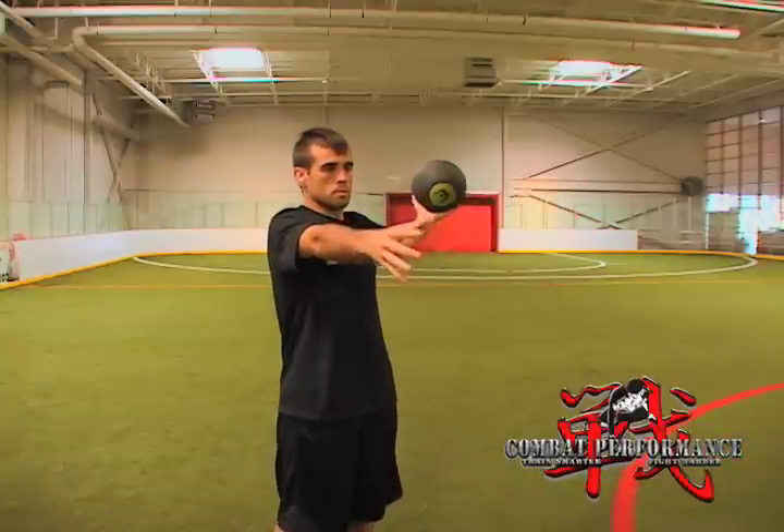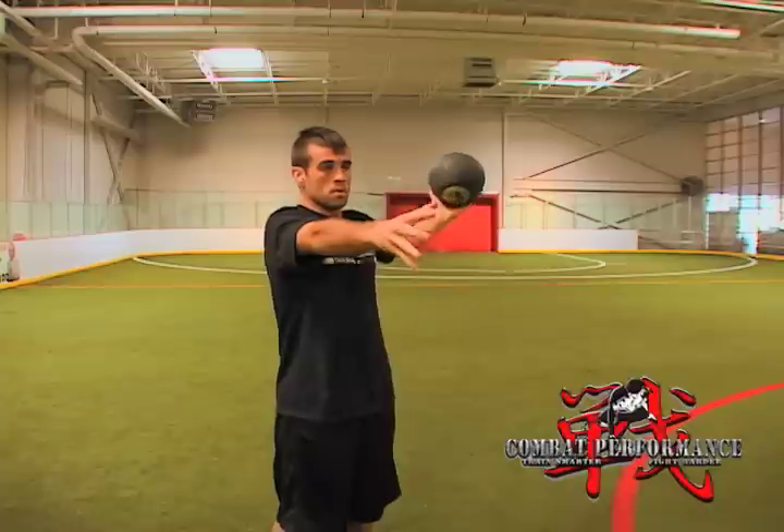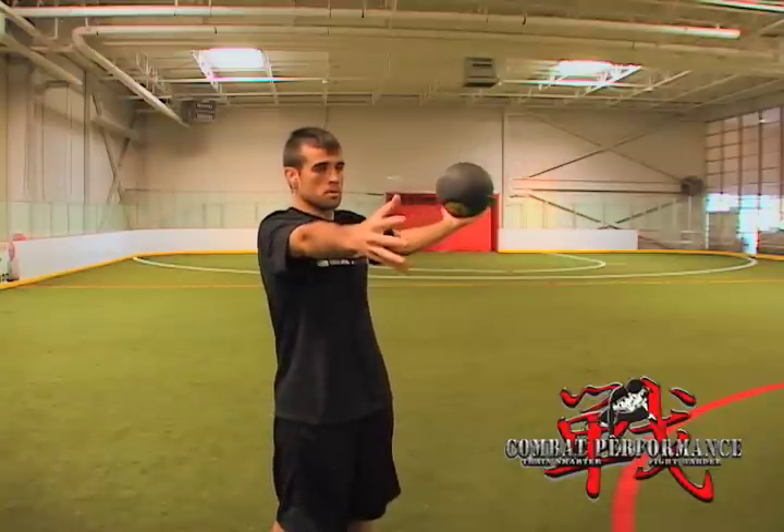You can perform this movement series as a warm-up or as part of your shoulder workout. Our recommendation, depending on the fitness level and size of the athlete, is a 4 to 10 pound medicine ball and 10 to 15 reps per side.